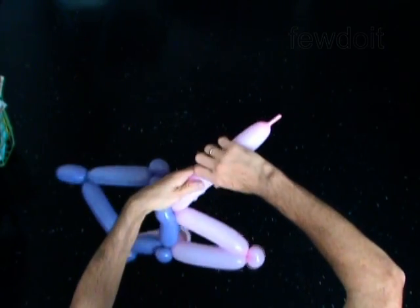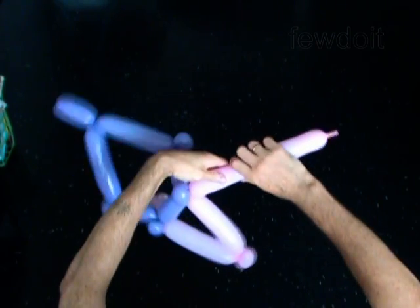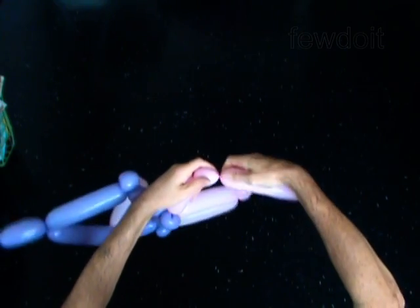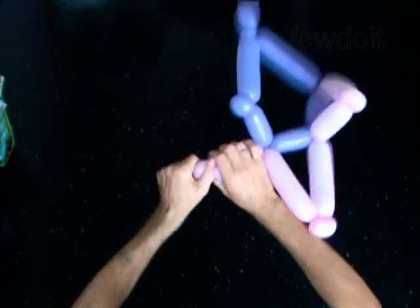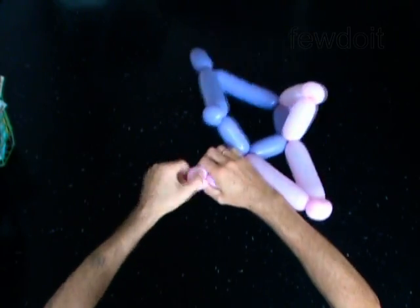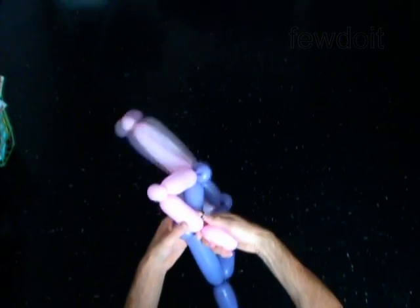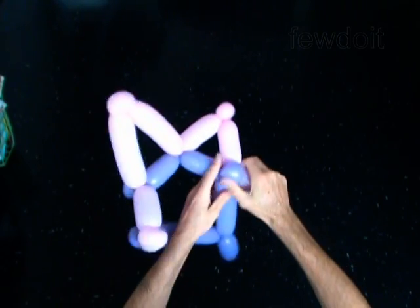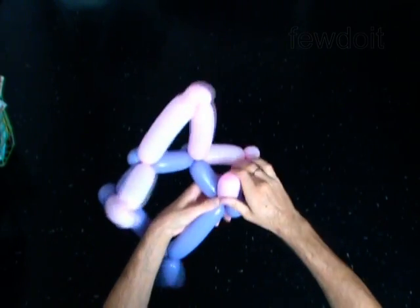Twist the seventh 4-inch bubble. Twist the eighth soft 2-inch bubble. Lock both ends of the eighth bubble in one lock twist. Twist the ninth 4-inch bubble. Lock the free end of the ninth bubble of the second balloon around the eighth bubble of the first balloon.